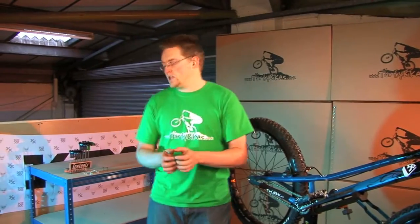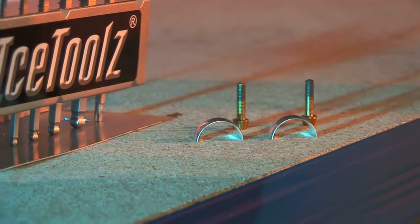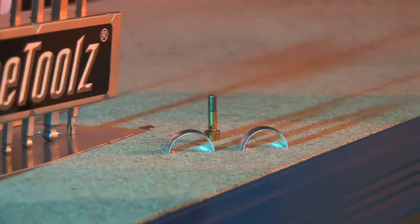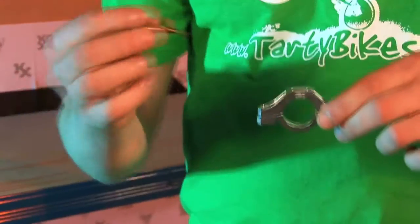First up we're going to grab our brake clamps. You need the top and the bottom half and also just one of your bolts for now. Make sure you've got plenty of copper anti-seize grease on these — that will stop you from stripping the frame threads.